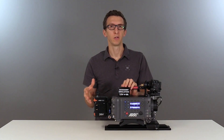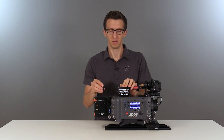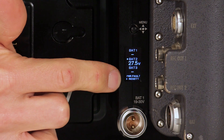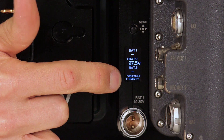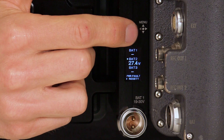To demonstrate the overcurrent protection, we have a load resistor that will take 4 amps at 15 volts, and we can attach it to our D-tap. Since our menu setting was 2 amps for the limit, we've gone over that and now we have an error message. To clear the error we'll remove the D-tap and then push the menu button.